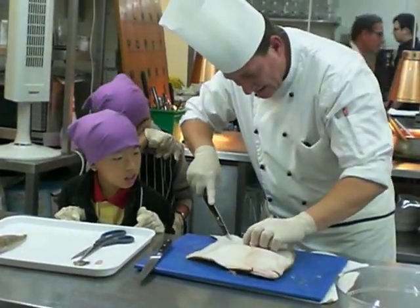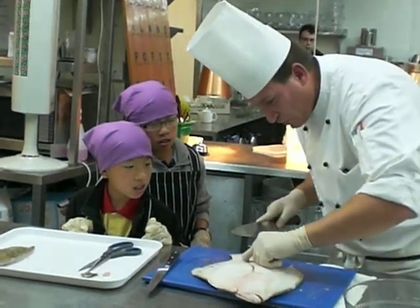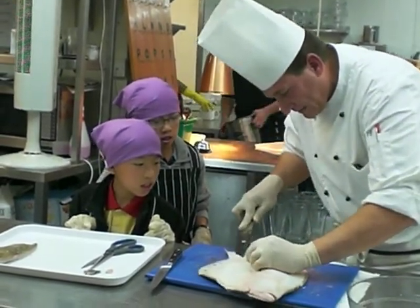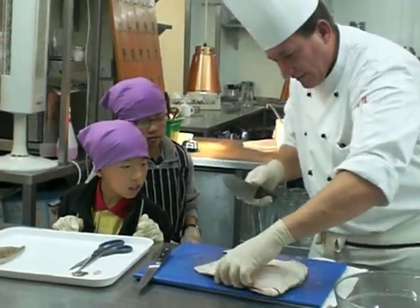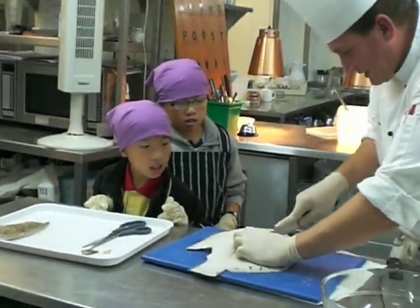You start to feel it a little. Put the bone like that — like that — to get the second fillet.